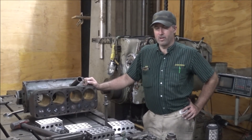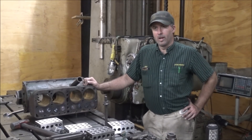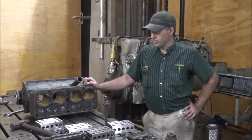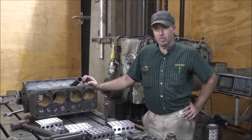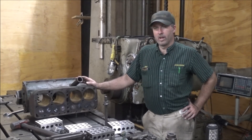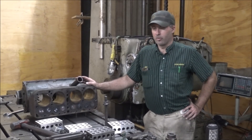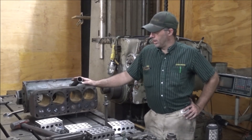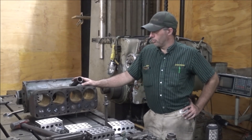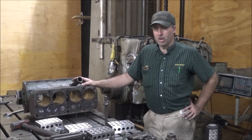All of us hate scrap parts, and nothing will mess up your machining operations quicker than having a part move on you while you're machining on it. What I'm going to go over today is how I help to avoid that from happening. For my demonstration we have a 1920-something — probably Model T — engine block here.